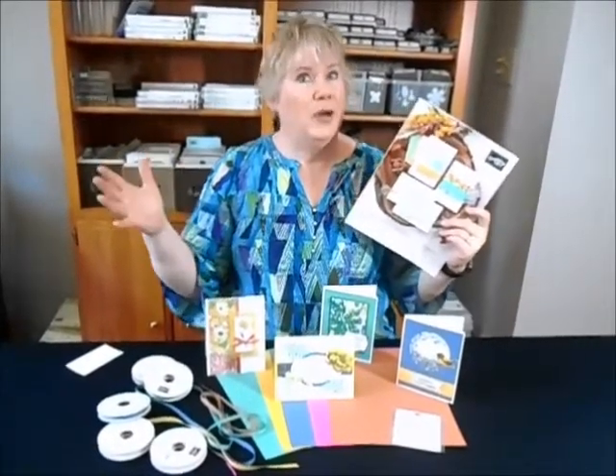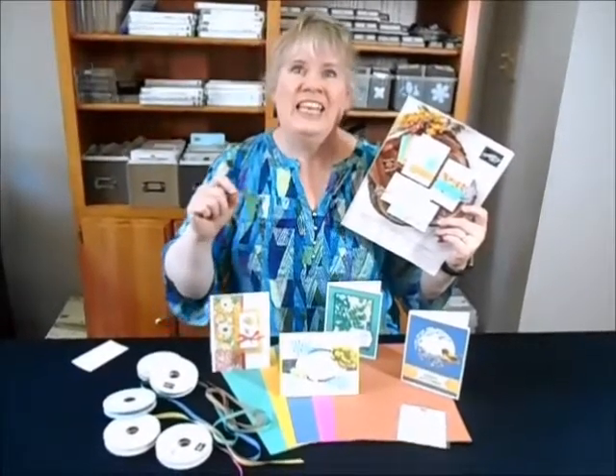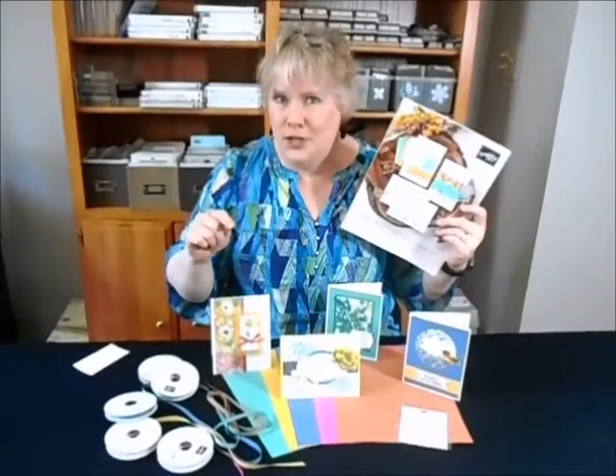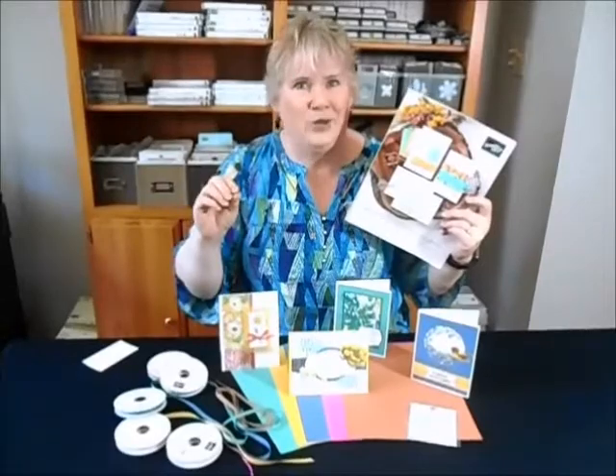Oh my gosh! And the most exciting part about all that — besides a great deal — is that you get to be part of Studio One Stampers. I can't wait to tell you about it. Well, let's get started showing you how to make these fabulous cards.